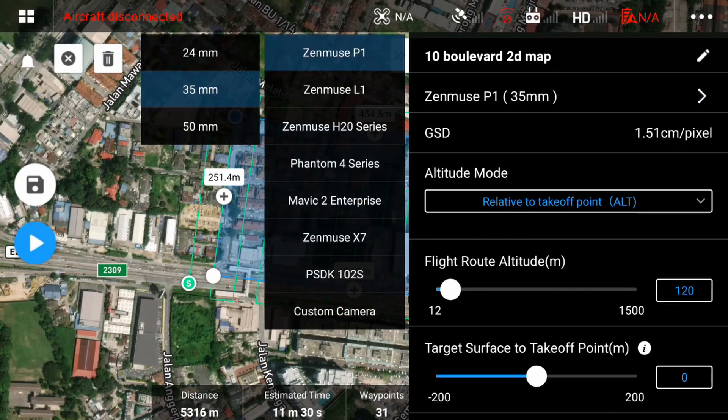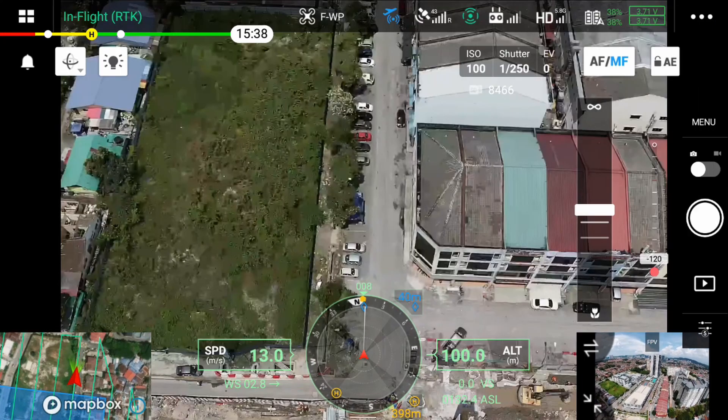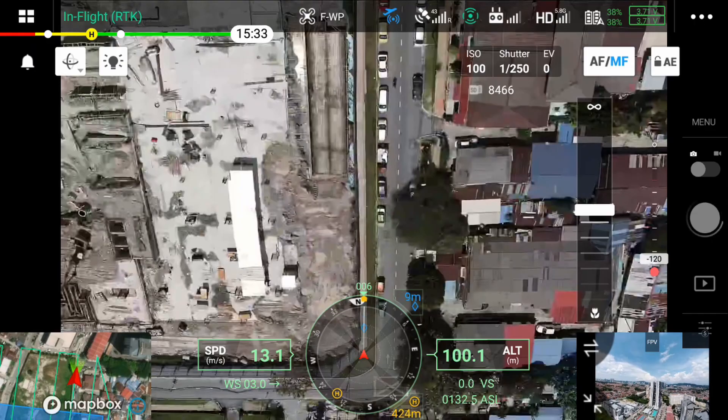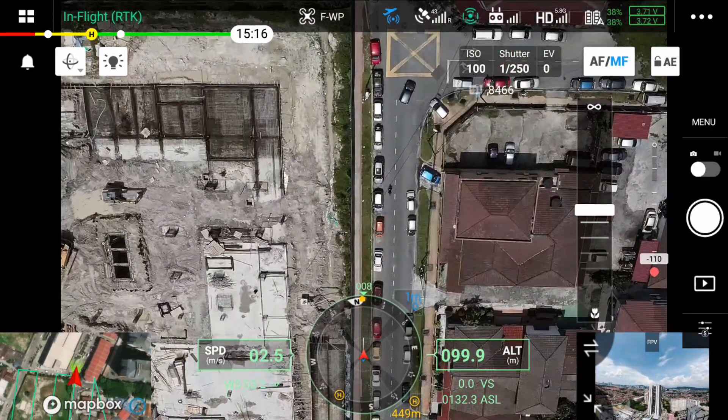The Zenmuse P1 lens types available are 24mm, 35mm, and 50mm. The 35mm gives you a 63.5 degree field of view. The 24mm gives you an 84 degree field of view, and the 50mm gives you a 46.8 degree field of view.